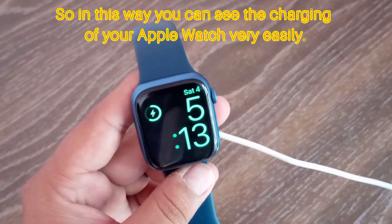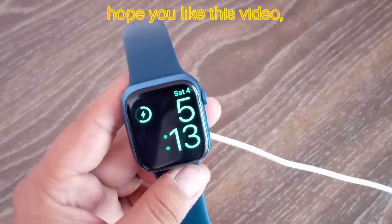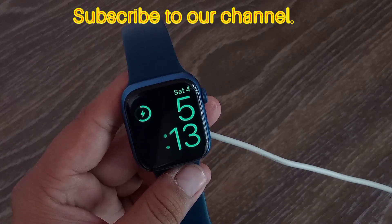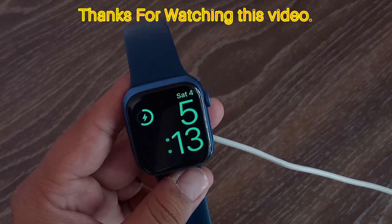Hope you like this video. If you like this video, then like this video and subscribe to our channel. Thanks for watching.